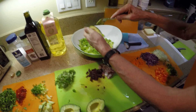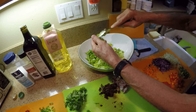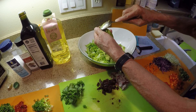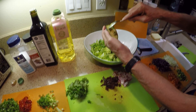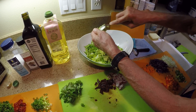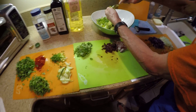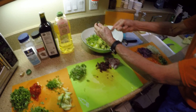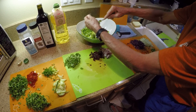I put a lot of avocado — avocado is one of the key ingredients. If you don't like avocado, make another salad. The avocado is cut into squares so when you put it in like this it's already cut. Then we mix, and this is how much of each ingredient we put in.